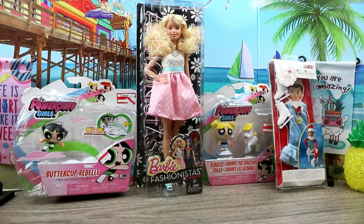Hey guys, welcome back to Crazy Toys. Crystal here and today is doll unboxing Wednesday and we have a lot of things to unbox on the table.